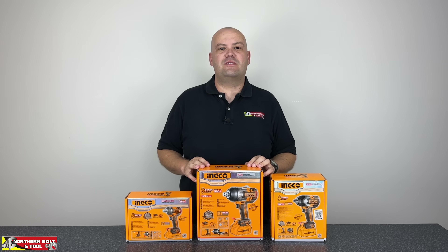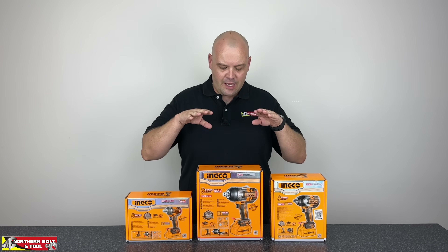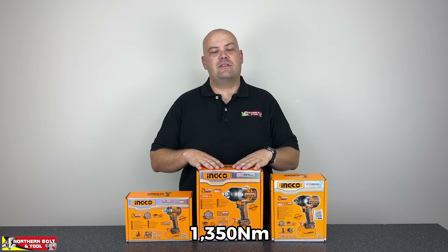Good day and welcome everyone. Stuart here from Northern Bolt and Tool, and today is another exciting day. Inco has just released and launched their 1350 Nm impact wrench and we have just received stock of this particular unit.